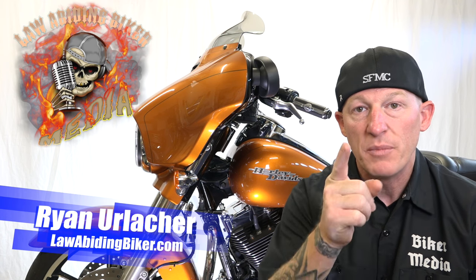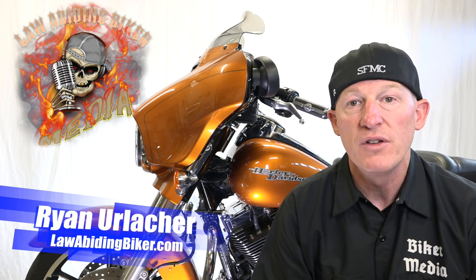Welcome back Bikeaholics. Ryan Urlacher here at LawAbidingBiker.com. Thanks for checking in — videos by bikers for bikers. Another completely free video for you guys.